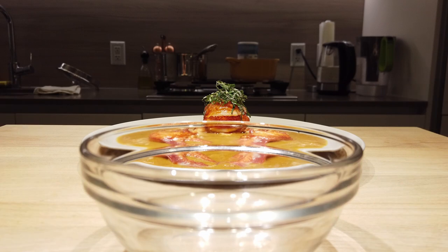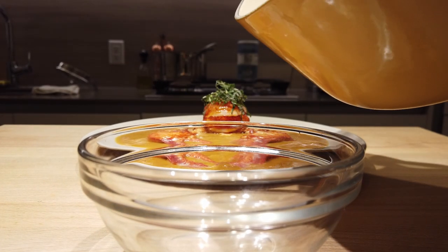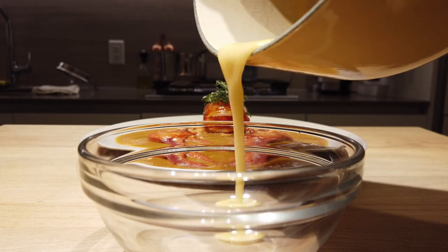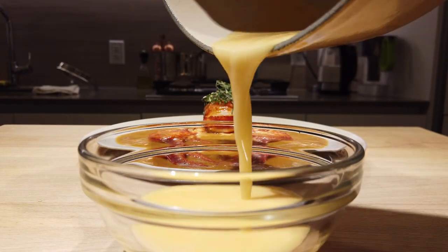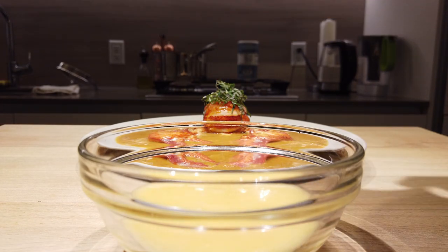To serve, get a bowl and get all that butter sauce that's been poaching the lobster — it's got that lobster flavor in the butter as well — and use it as a dipping sauce.